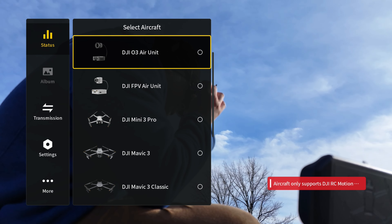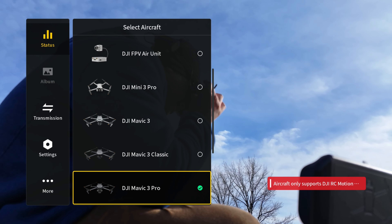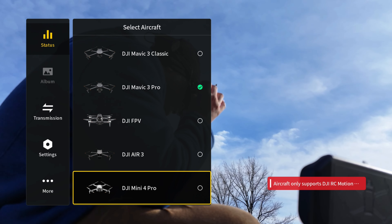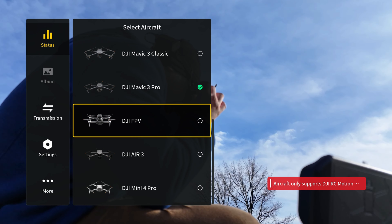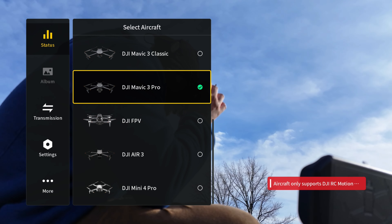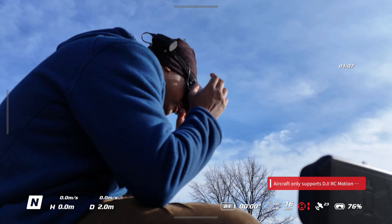In the menu you'll see the old DJI Air unit, the Avata — there's a ton of drones that work with these goggles and the Goggles Terra. Even the Mini 4 Pro, even the Air 3, even the old DJI FPV. I've got the DJI Mavic 3 Pro, so I'll select that — and you select whatever drone you have.